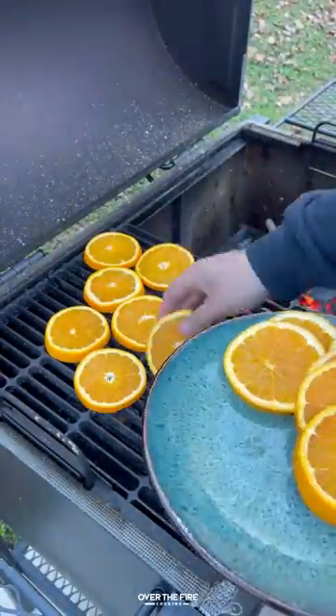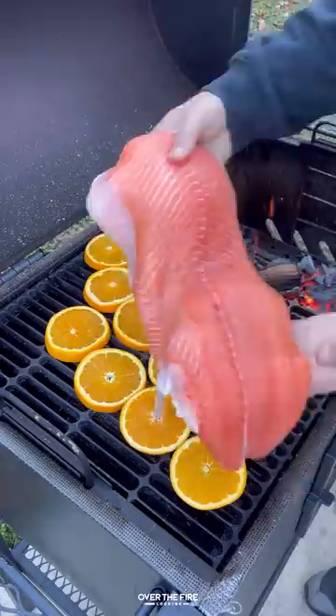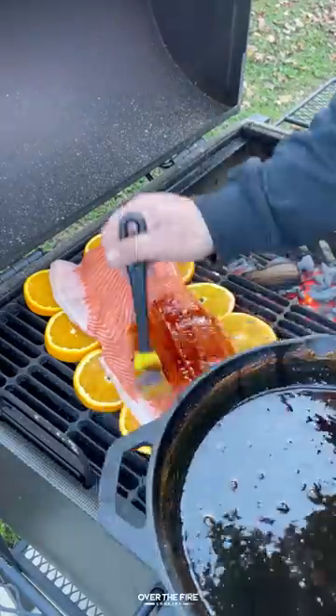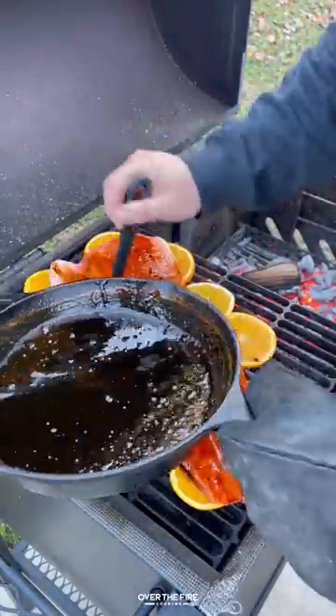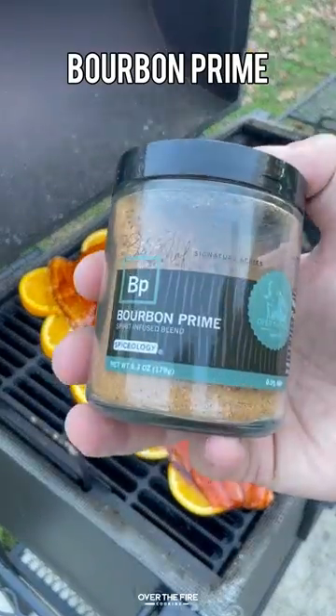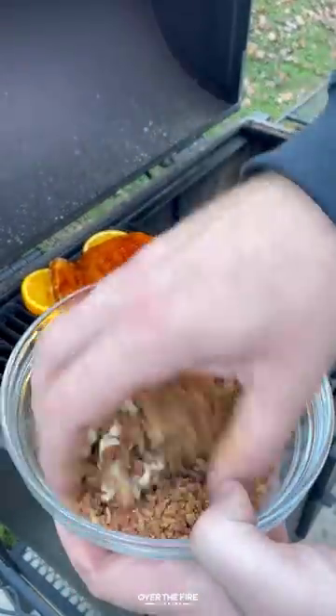Next, I'm going to lay down some sliced oranges, placing my salmon on top of it like it's a plank. I'm going to lather this guy with that bourbon glaze, mixing together some roughly chopped pecans, some bacon bits, and my bourbon prime seasoning from Spiceology.